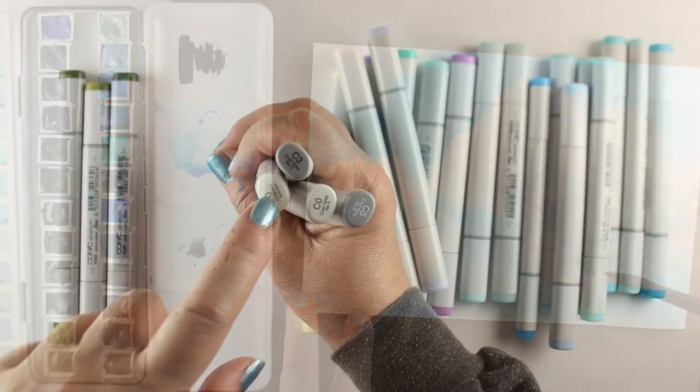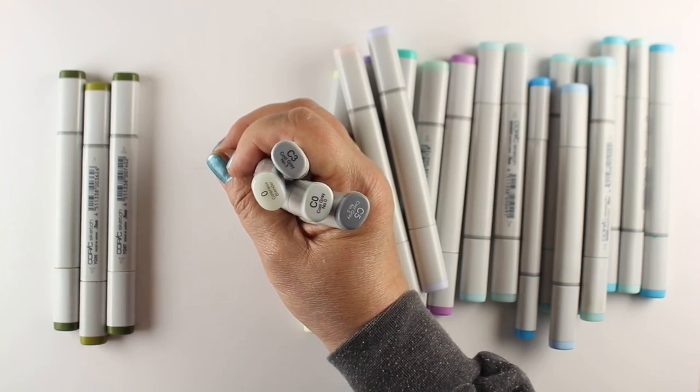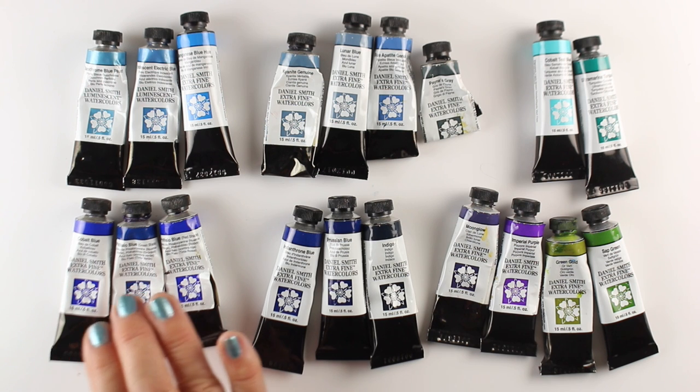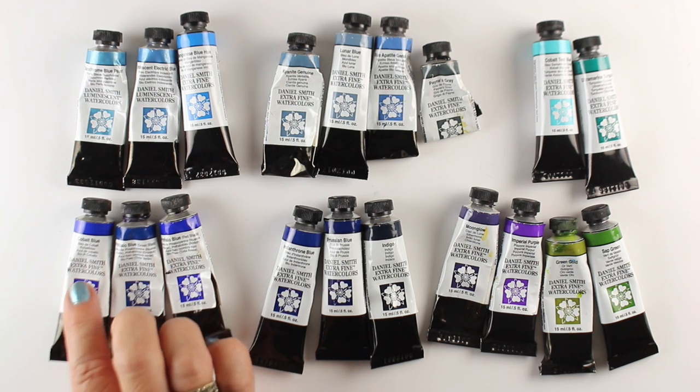As always, the free pre-class lesson discusses the materials needed for class. And though there are a lot of colors shown in each class, you don't need to purchase them all — there are lots of options you can choose from in order to be successful in the class.